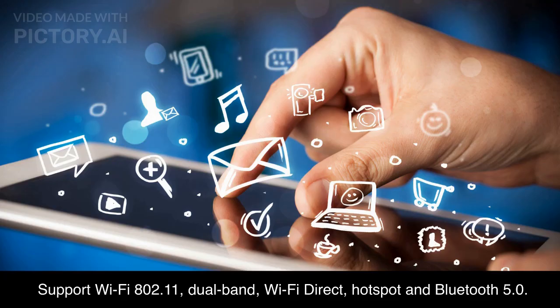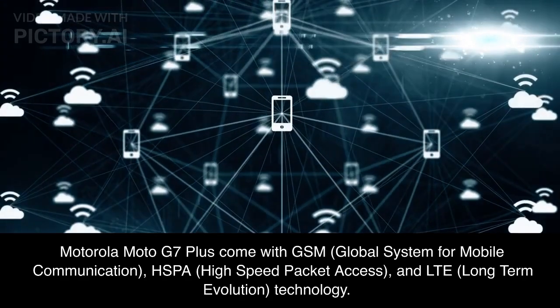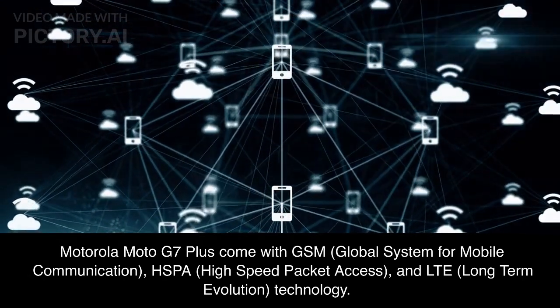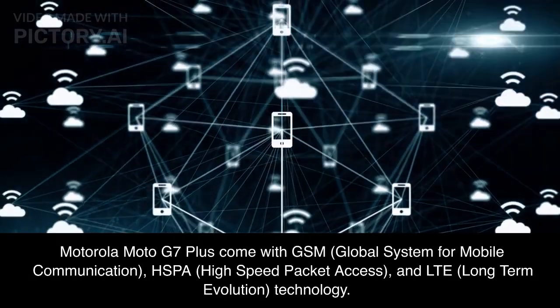It supports Wi-Fi 802.11 dual-band, Wi-Fi Direct, hotspot, and Bluetooth 5.0. The Motorola Moto G7 Plus also supports GSM, Global System for Mobile Communication, HSPA, High-Speed Packet Access, and LTE, Long-Term Evolution Technology.